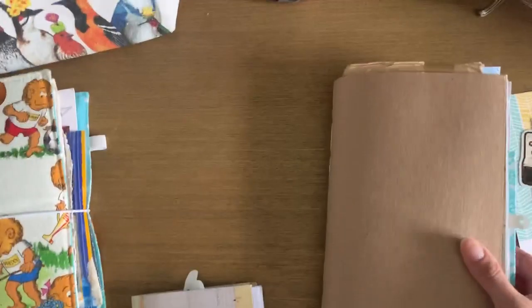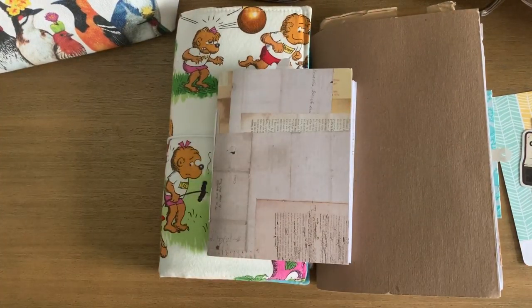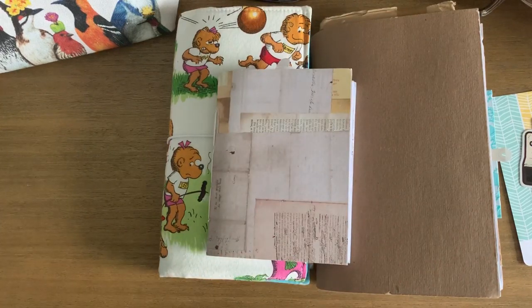So those are the different journals I've made that are waiting to be used. I hope that gives you some ideas for playing around with your papers. If you're looking for a therapeutic way to glue things down, I always find that just collaging and cutting things up is relaxing — not worrying about composition or color coordinating. I hope this inspires you in some way. I hope you're all doing well and staying safe. Thank you so much for watching — bye bye!